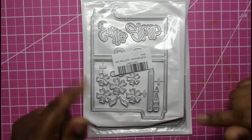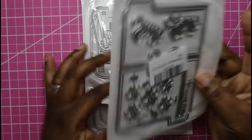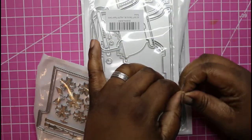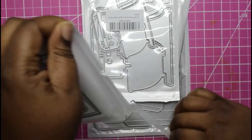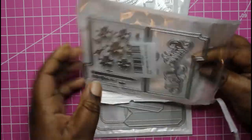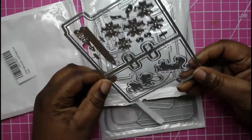Hey everybody, it's the Paper Diva here with a quick little haul from Amazon. I got this die — I forget the name on AliExpress — but this is the RJ Lives memory decks file folder die.